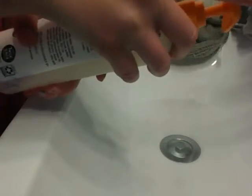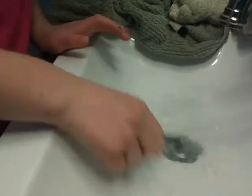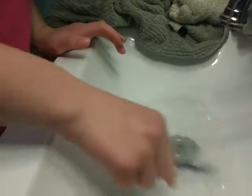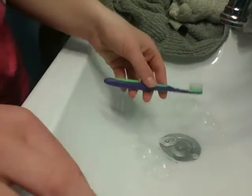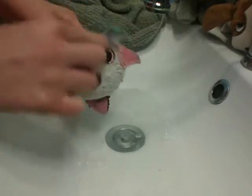Then, after you do that, you'll want to put some of your soap into the water, and stir it around. Then do what you just did, but with the soapy water. You'll want to repeat this again.